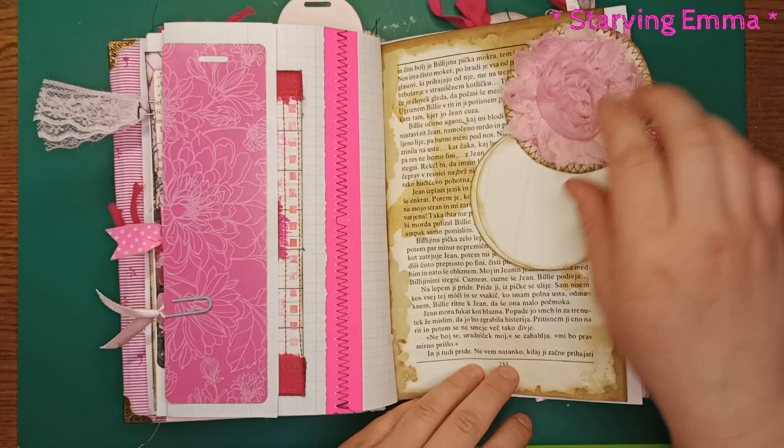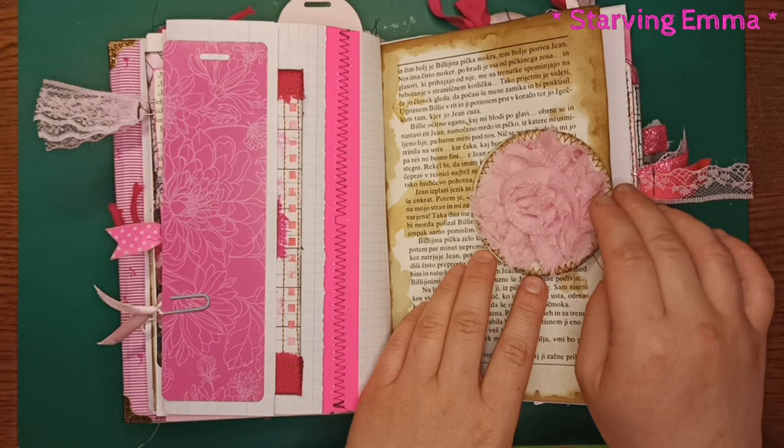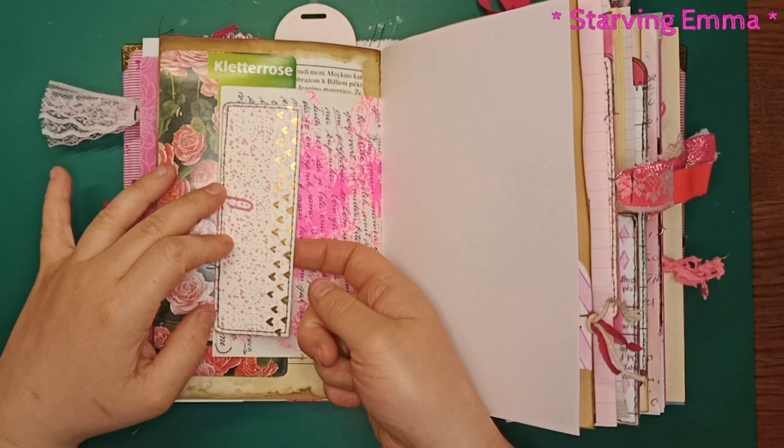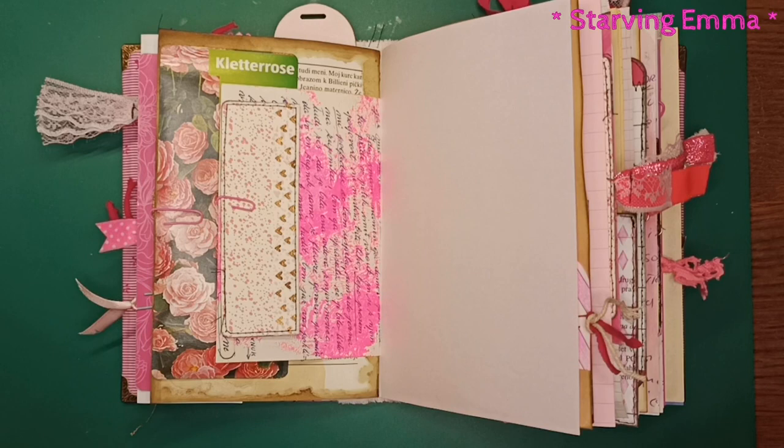Here are some recycled notebooks. A paper clip is holding another journaling card. There are more tags. I also need to take this out — it's a belly band I wanted to include. You can put it anywhere or use it as something else if you don't want to use it as a belly band.